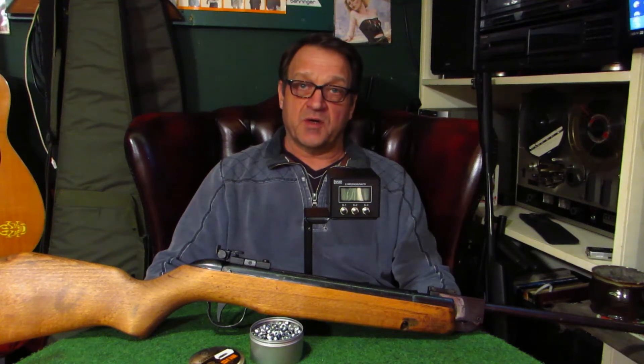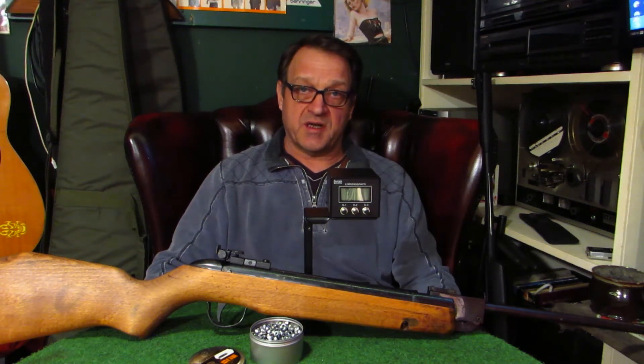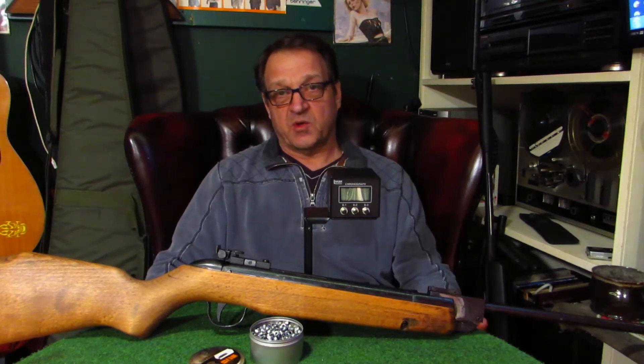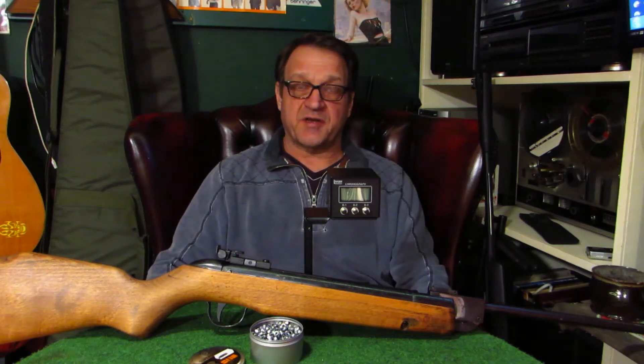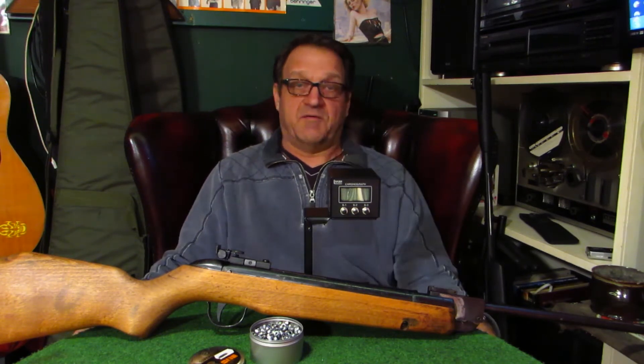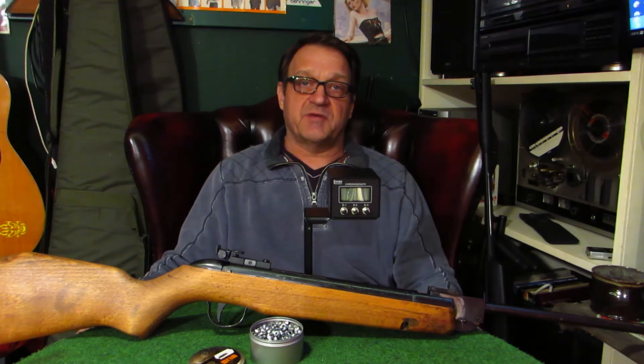This video is all about the Webley Hawk Mark III and we're going to give it a power test. I've done a video on this about probably two years ago — I bought it at auction, it didn't work, it was all jammed up, we fixed it up and got it working, but at the time we didn't have a chronograph. If you want to know more about this gun, I'll put a link to that video at the end.